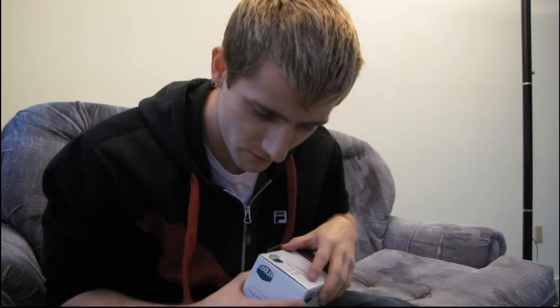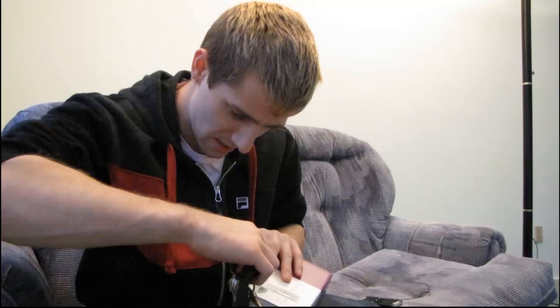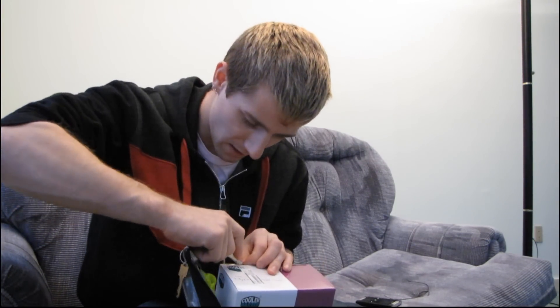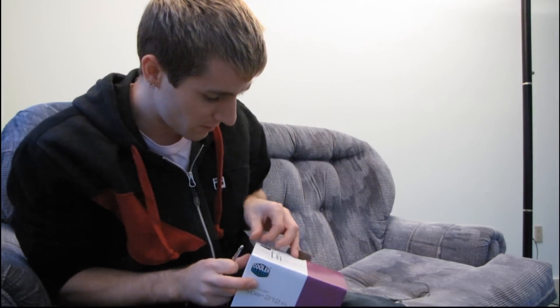It didn't look like there was a seal on here, but it turns out there is and I'm going to have to get a key or something to break the seal. I really should have a knife on hand ahead of time for these, but I'm just going to peel the sticker off.